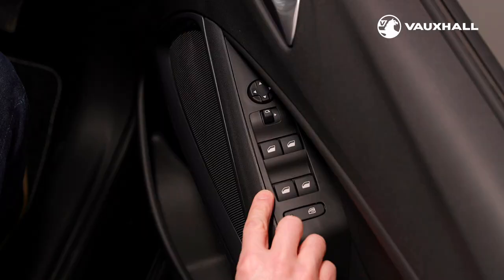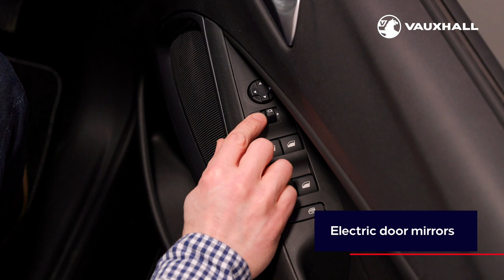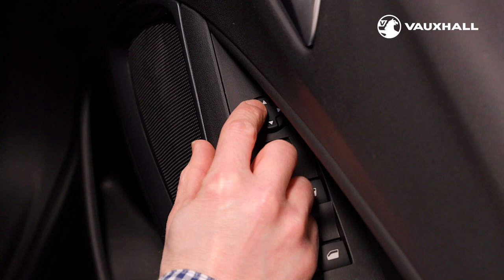The electric door mirrors can be adjusted using the controls on the driver's door here. Simply use the switch to select which mirror you'd like to adjust and then use these controls to adjust the mirror left, right, up or down.